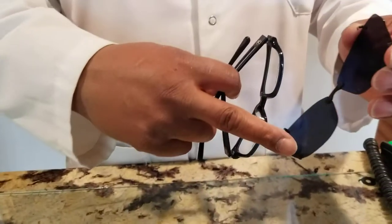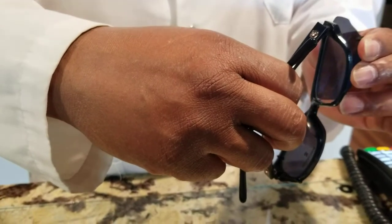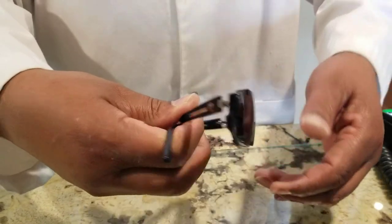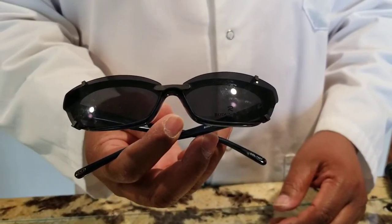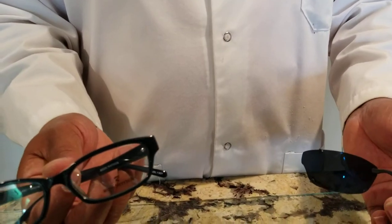To get it on, all you need to do is slide your glasses into the two clips at the bottom, then get the top clip in place, pull up again, and down. And that's how easy it is to get your custom clip-ons on and off your glasses.